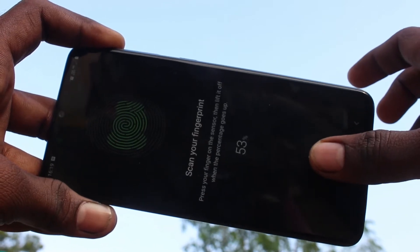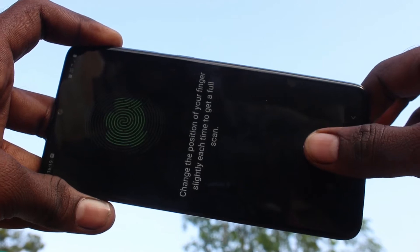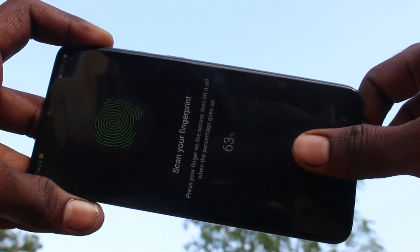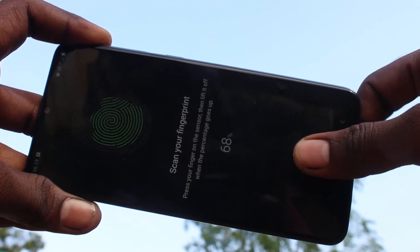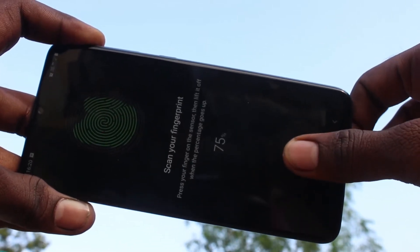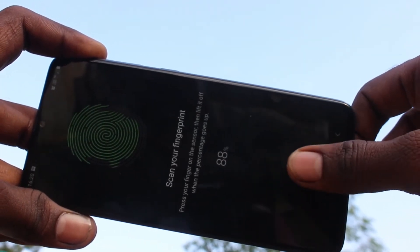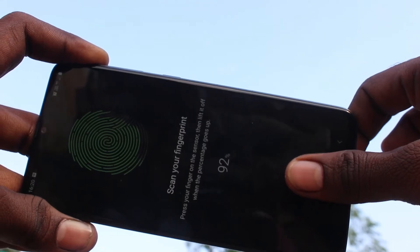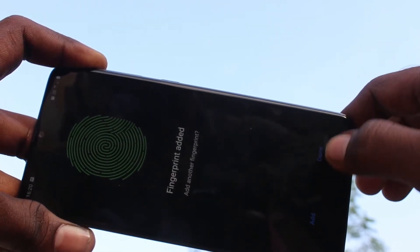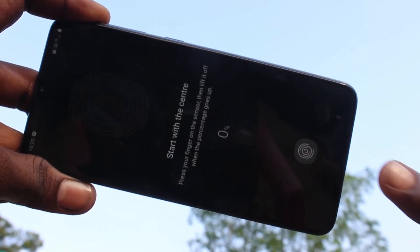Follow the on-screen instructions and keep your finger on the sensor multiple times with slightly varying positions. One fingerprint is added, and if you want to add more fingerprints, use the Add button.